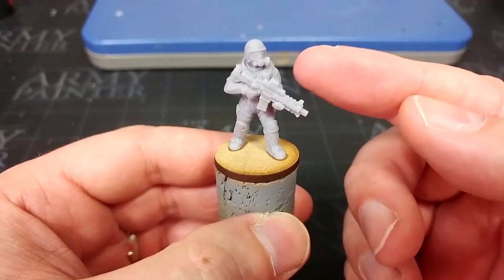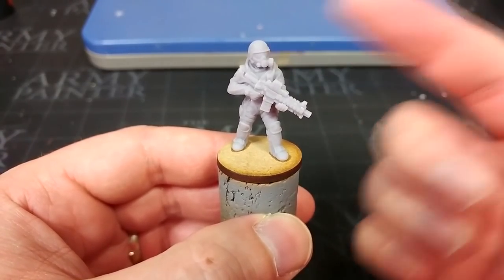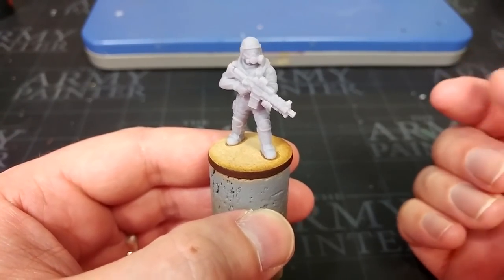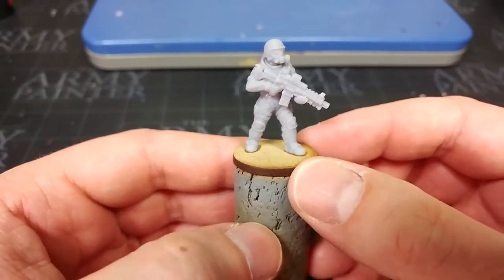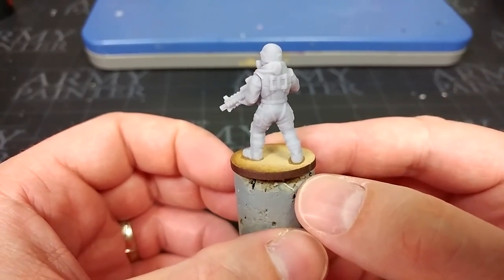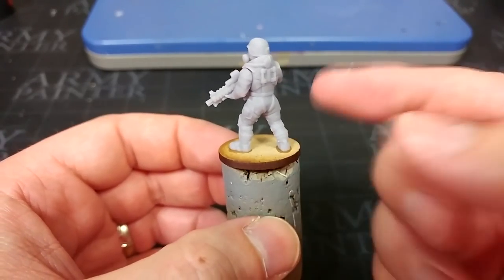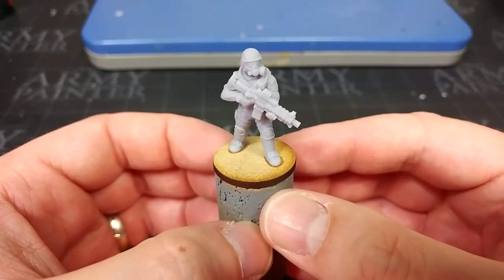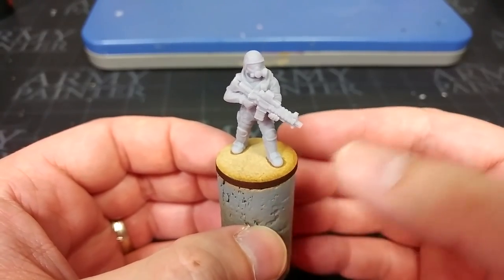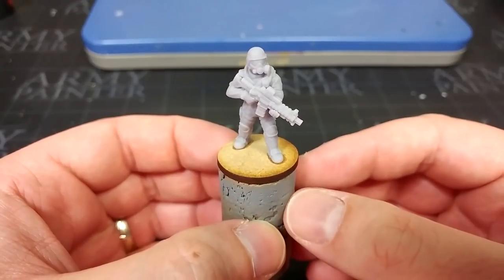I'm using the arms, torso and weapon from the Hazmat containment team. The head is from the Post-Apocalypse pack, and the legs are from the Recon Drop Troop pack. It doesn't actually matter which sort of parts you're using — I've gone for these because I like the little bit of high-tech body armor that the Hazmat stuff is wearing. But whatever you're going to use is fine. Let's go ahead and prime this fella and get started with the painting.